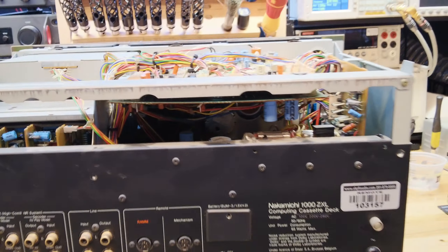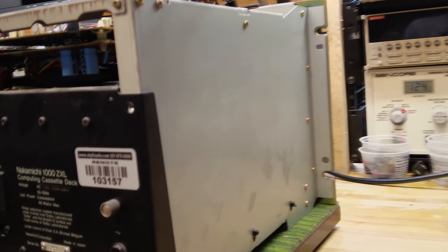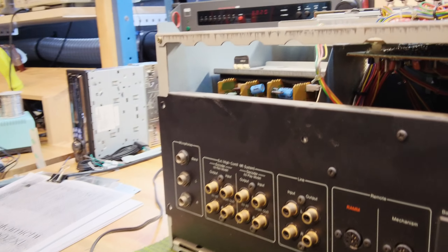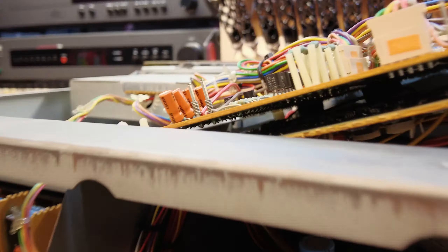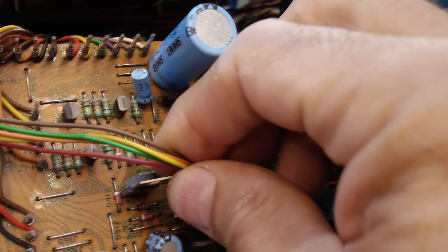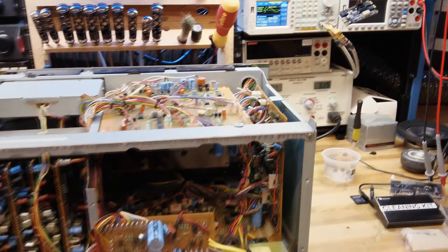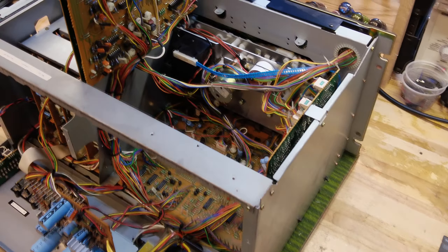On the back, there's a hinged rear panel — again, super nice for technicians. So if we lift this slightly, we can drop this panel to a certain degree and disconnect the fluorescent display. Here we go — this is the Nakamichi 1000 completely with all its doors open. Quite a bit of kit.